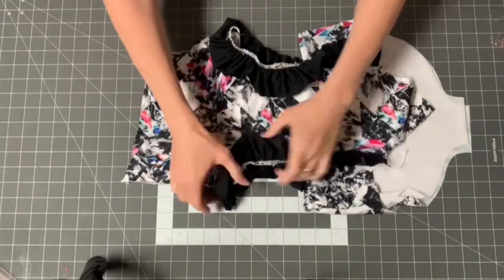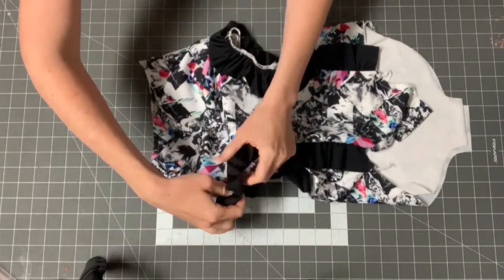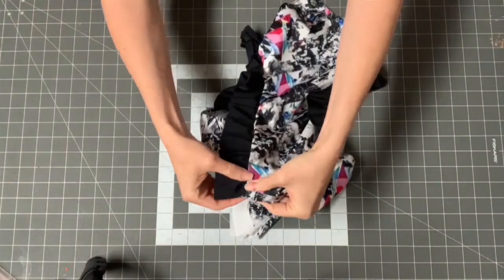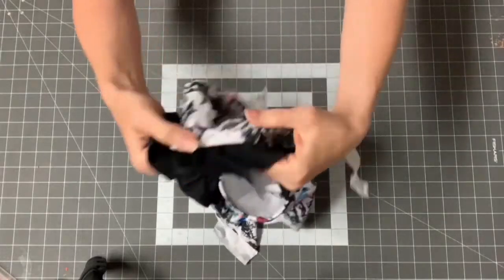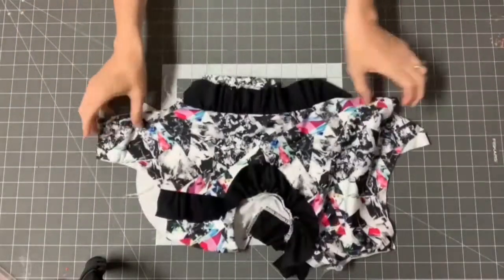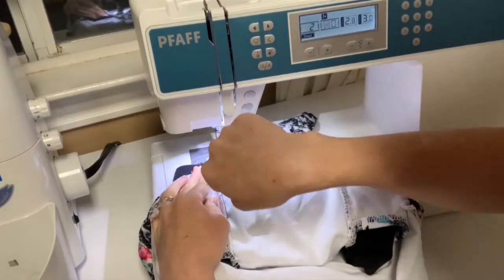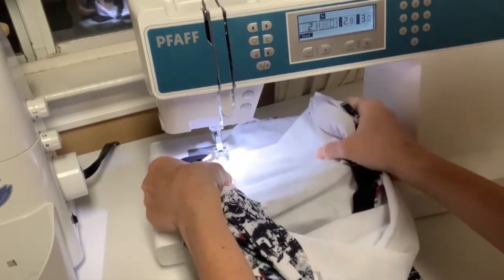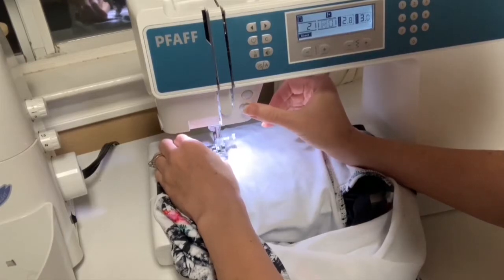Sew along this edge with a stretch stitch or zigzag on your sewing machine. Now we've connected our sides on both sides. When we top stitch, we initially only top stitched the back portion up to the side seam — now we're going to finish that. Turn your elastic under all through the ruffle area. I'm going to start top stitching at the bottom and come up, pushing the seam allowance towards the middle of the suit so the ruffle is pushed out.